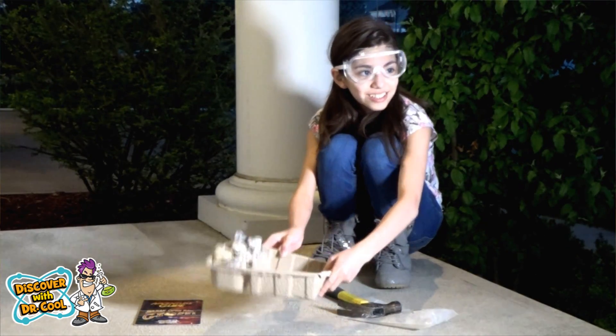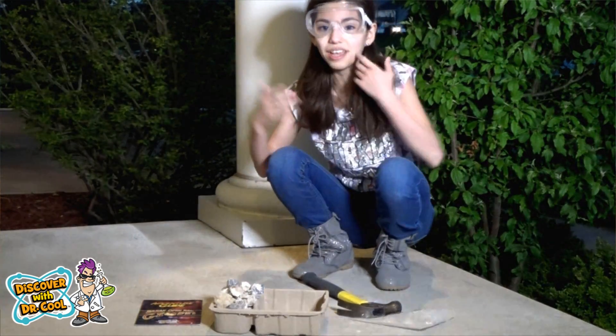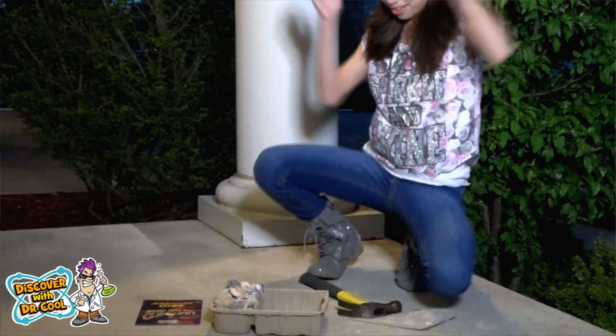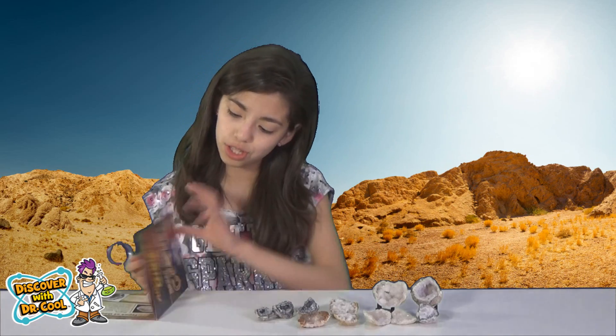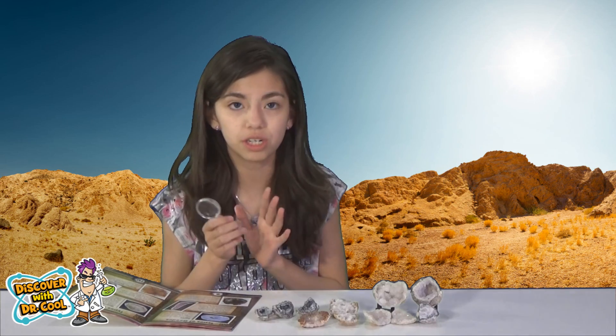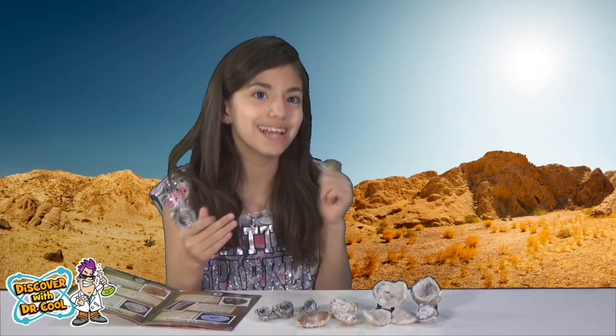So these are all the geodes. You can also use the packaging to hold them, which I like — it literally pays for itself. So that's it for the breaking of the geodes. Back to me — wait, I'm Yumi, back to me!